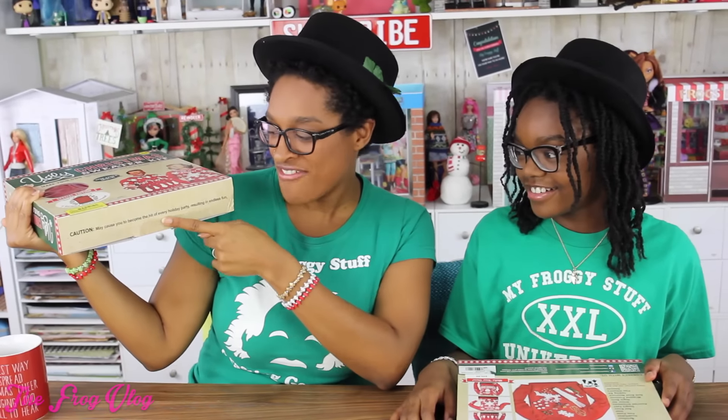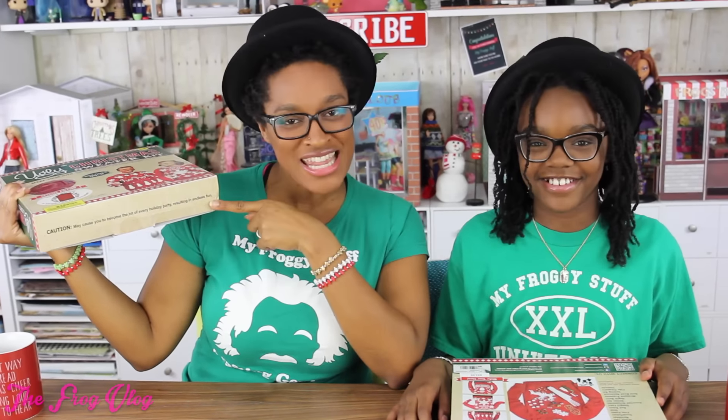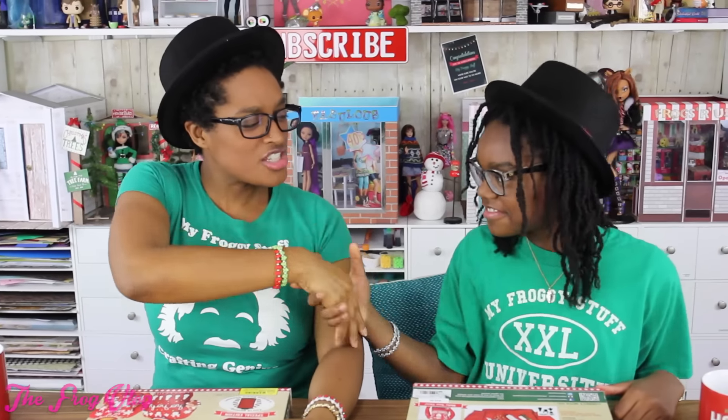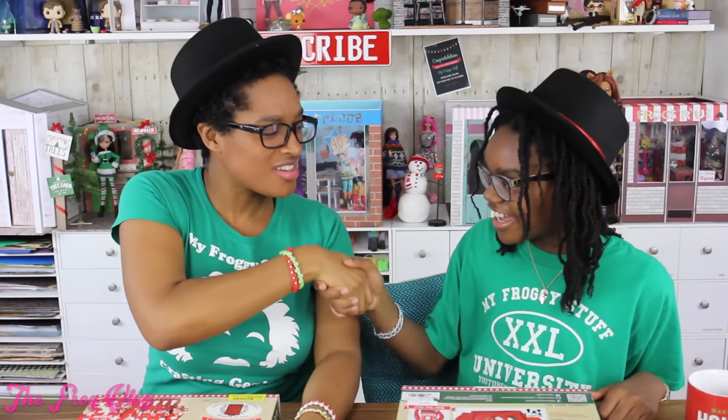It may cause you to become the hit of every holiday party, resulting in endless fun — it's right there in print. I challenge you to the ugly Christmas sweater contest. Who can make the most fabsome sweater? You can only use what's in the box except for scissors, extra felt, and a pencil. So we can add felt? Yes. I accept your challenge. That was a horrible handshake.